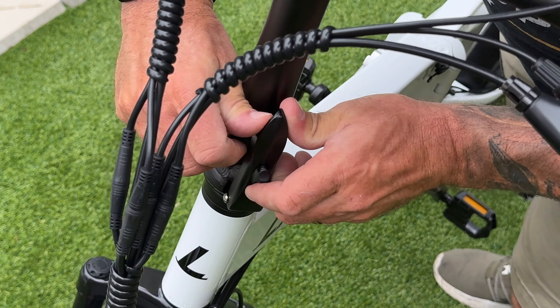It comes with two keys. To access the battery, put the key into the hole underneath — you need that to unlock the battery and to start the bike. Turn it and unlock it, pull the key out, and the battery slides right out. To put it back in, slide it back in, insert the key, and lock it.